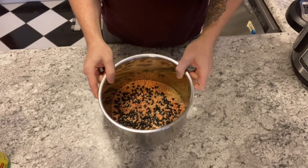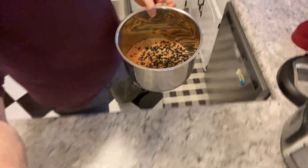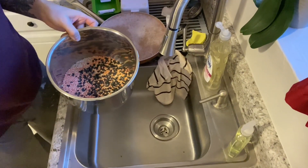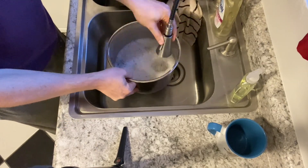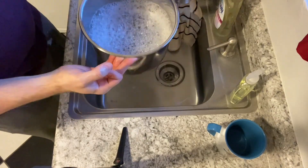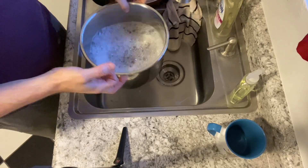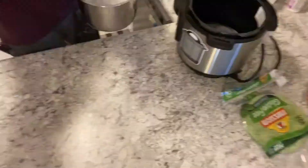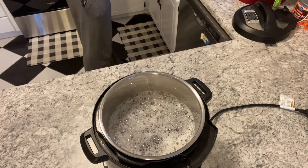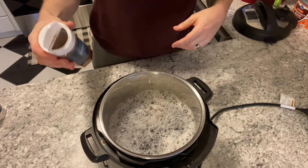Now that I have all of these in here I'm just going to rinse them two to three times. For these I like filling them up a little under half with water, then throw it into the Instant Pot.